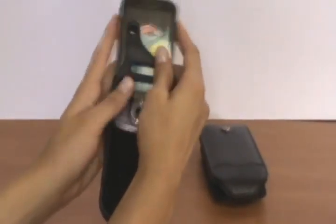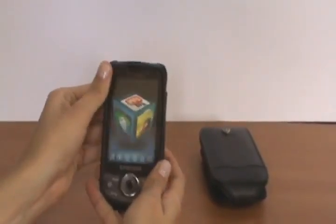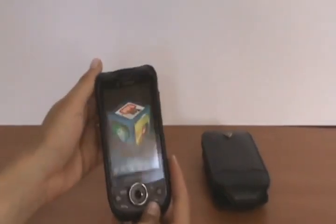You just slide in the phone, snap it, and you have full function to all ports, including the camera in the back.